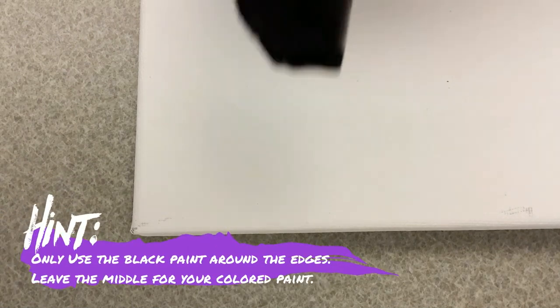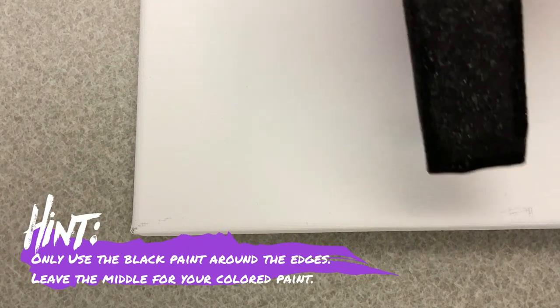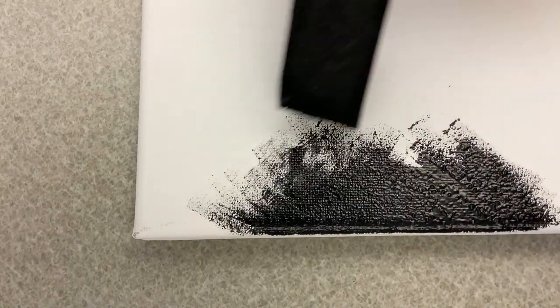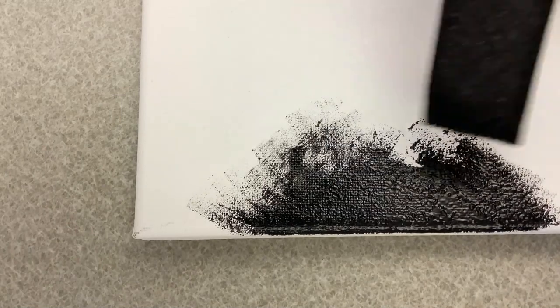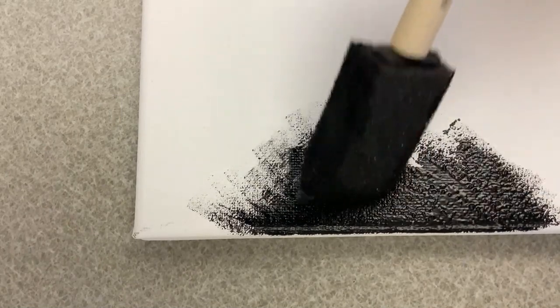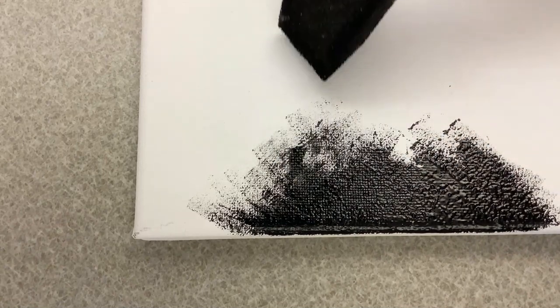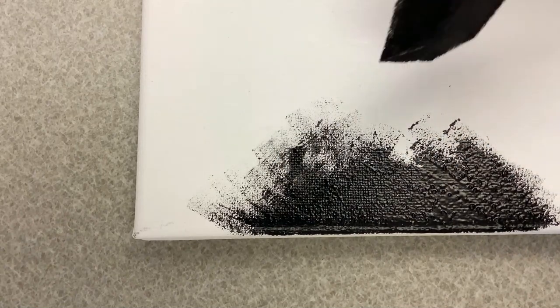To get started, take your sponge brush and put a little bit of black paint on it, then just dab. You want to dab with the sponge brush with your black paint — you don't need too much black paint, but you want to get this type of visual effect.